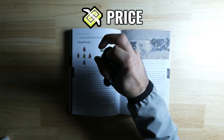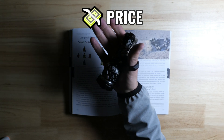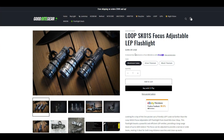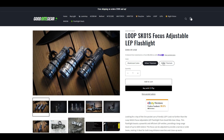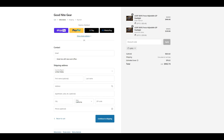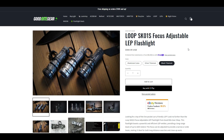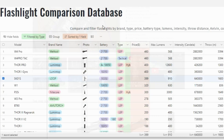We'll wrap up with a quick discussion about price and whether this light is a good deal. The Lube SK-01 starts at $399 for the aluminum version and $569 for the titanium version. However, if you buy it through my website Goodnight Gear, you can save 15% using the coupon code LEP15, which drops the price to $339 on the aluminum version and $484 on the titanium version, including free shipping. Even with the discount, these lights are still quite expensive, and some of the most expensive LEPs on the market.